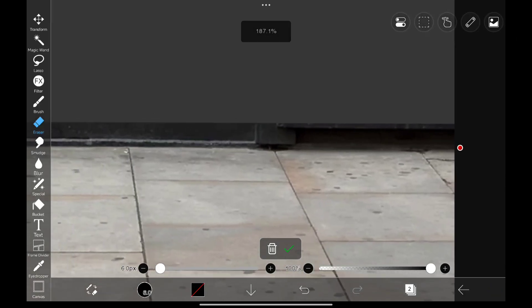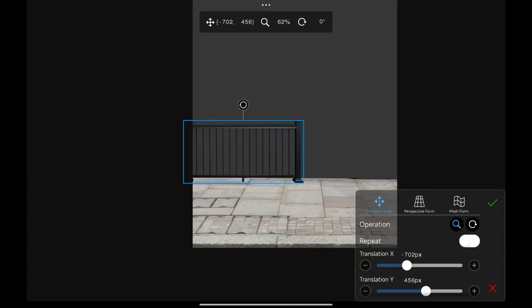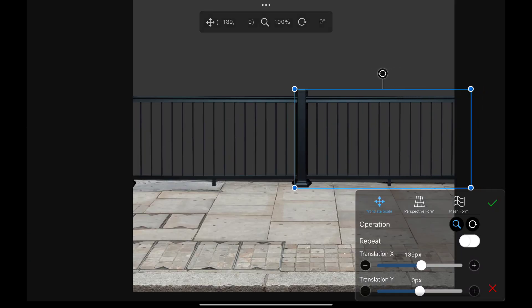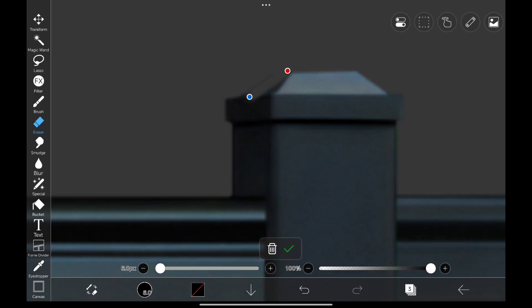Now we don't need this area, so I'm going to remove it. Adding this handrail, and I duplicate and used it on the other side. This area looks a bit weird, so I'm going to remove it.